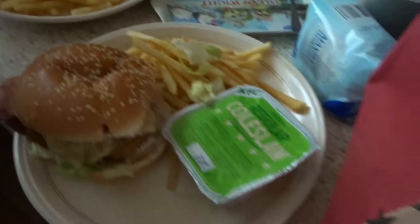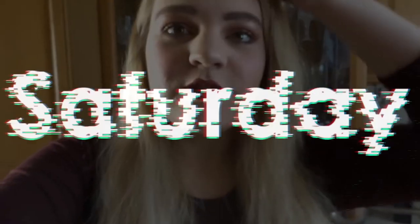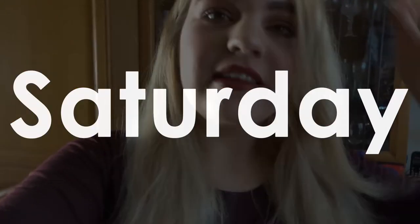KFC! We have our KFC now. I have the Dirty Louisiana burger because I fancied that.